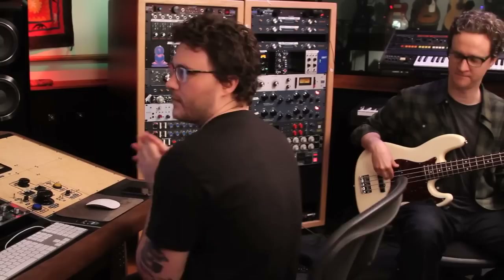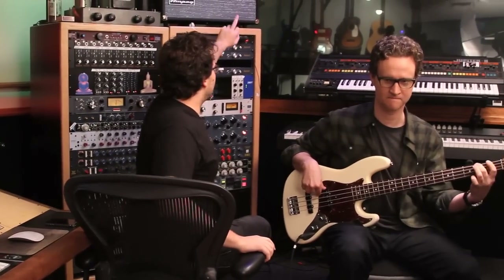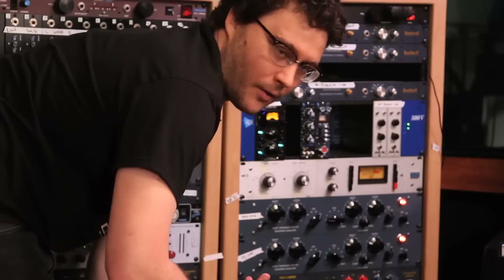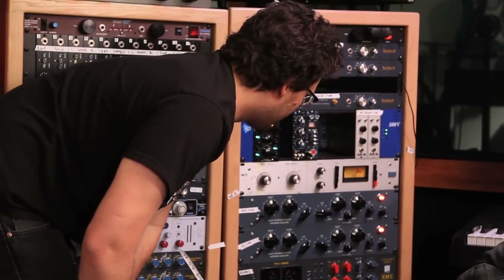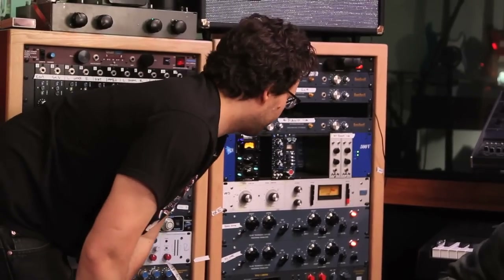Now we're doing bass guitar. We've got the SVT with a little 4x10 cabinet in the other room that I've mic'd up with a Telefunken CU-29. That mic is going to a 1272 into this top Pultex. I'm doing a shelf at 100Hz just to get some more low end out of it, and using a little bit of the attenuate to clean it up. On the top end I've gone with a lower mid-range boost to get some of the finger and pick noise out of it — just a little bit, and it's kind of steep.